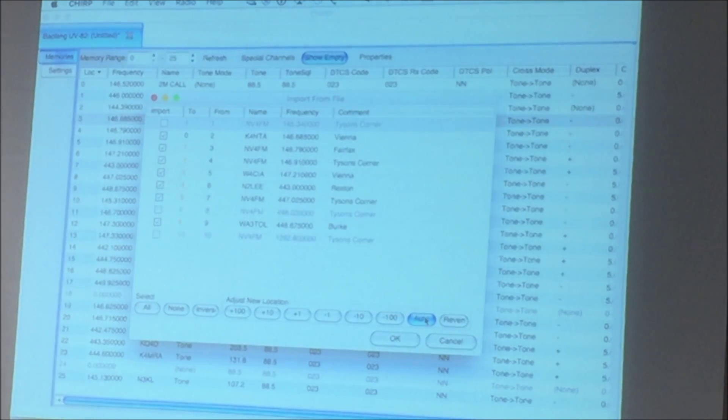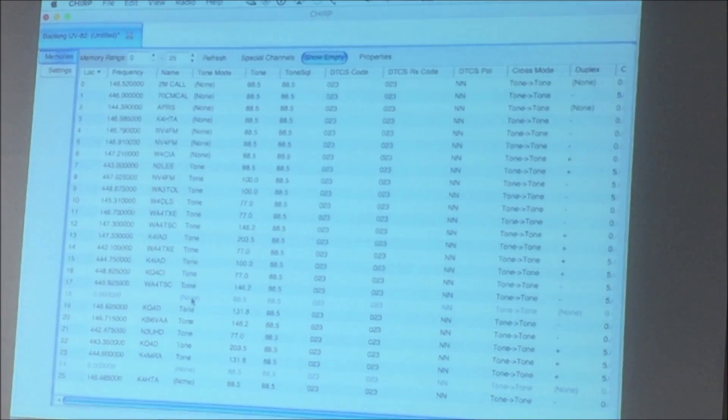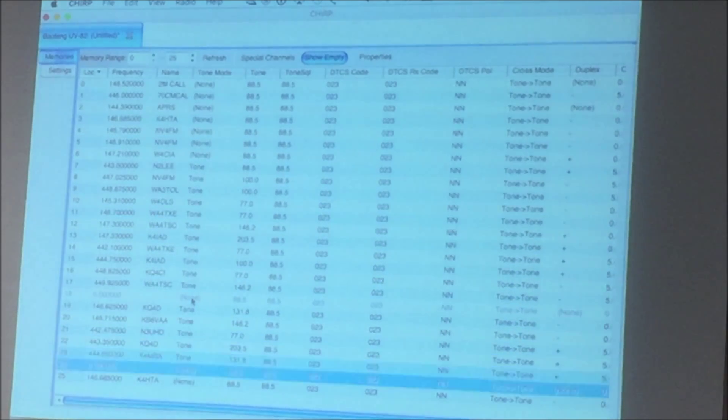Right now it's starting at frequency number 2, so it would put them in slot number 2. What we want to do is hit Auto. Let's say I wanted to start at number 25 and start appending after 25 — all I do is increment up: 1, 2, 3, 4, 5, and now it's going to put all of these frequencies in order starting from number 25 as soon as I hit OK. And if we look over here, we'll see starting on number 25 the frequencies coming in. Very simple.